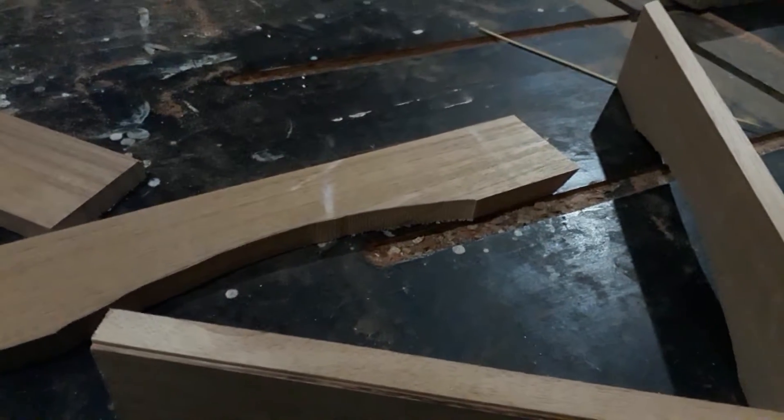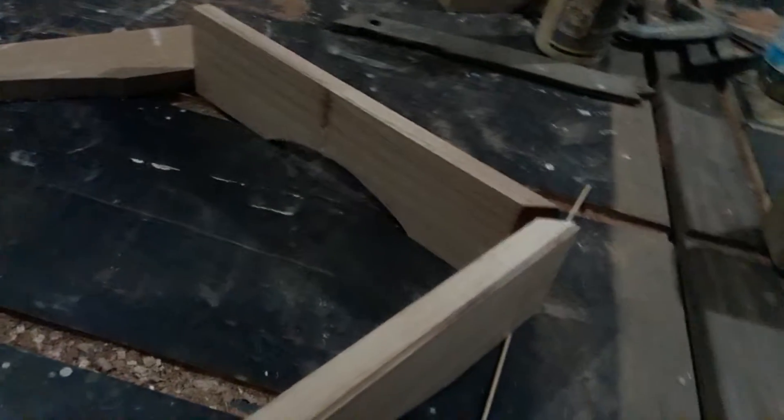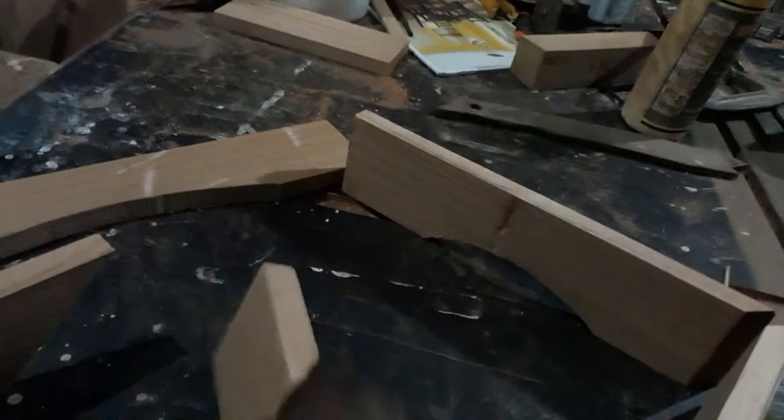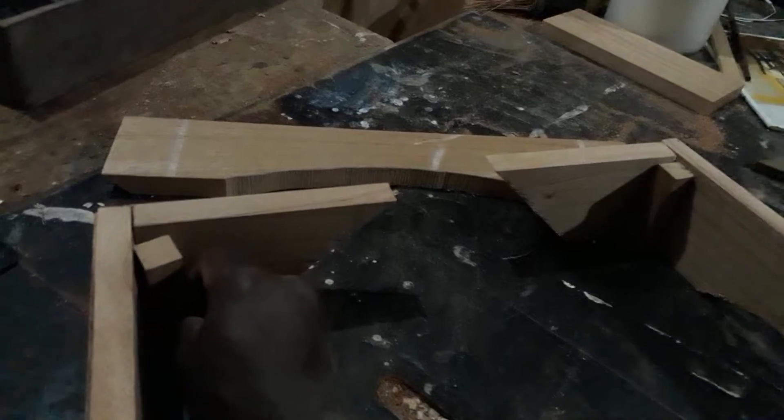I'll put a piece that looks like this, and then another piece goes right there. Then the other piece goes there. This piece is very important — it goes right there in the corner. So all four corners will have a piece on them — these blocks. This is what I was trying to explain.